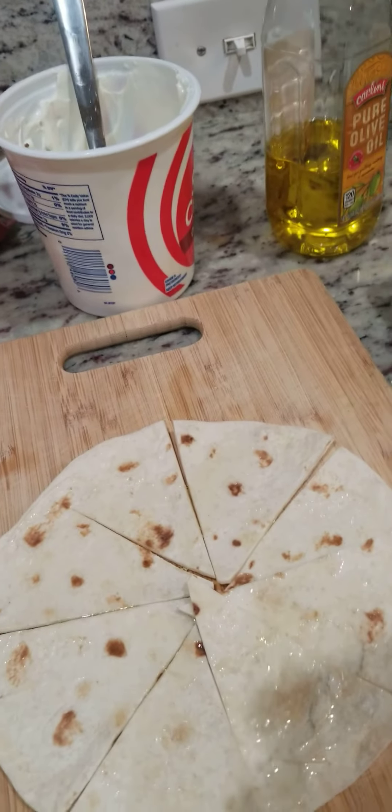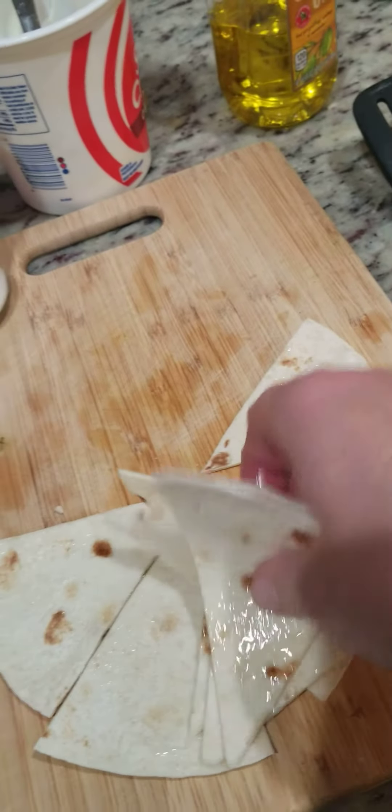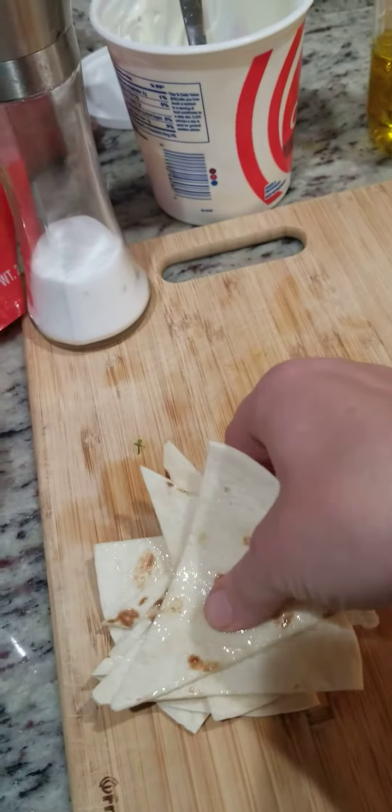So I did the olive oil, and then I did salt. I put salt on it and I just sort of stacked them to get both sides — just stacked them to coat both sides a little bit.